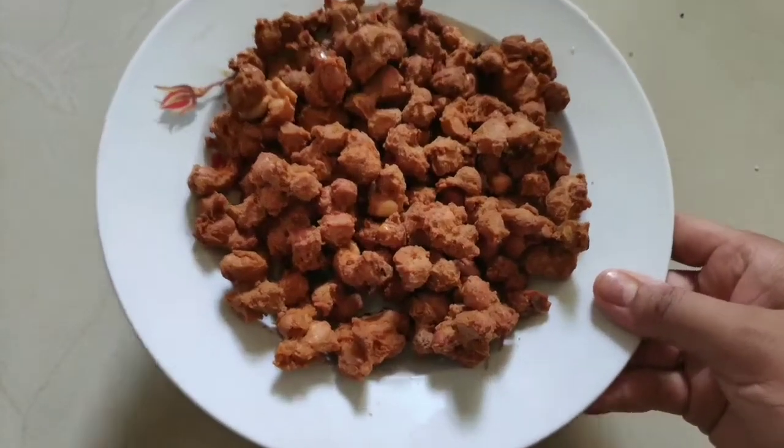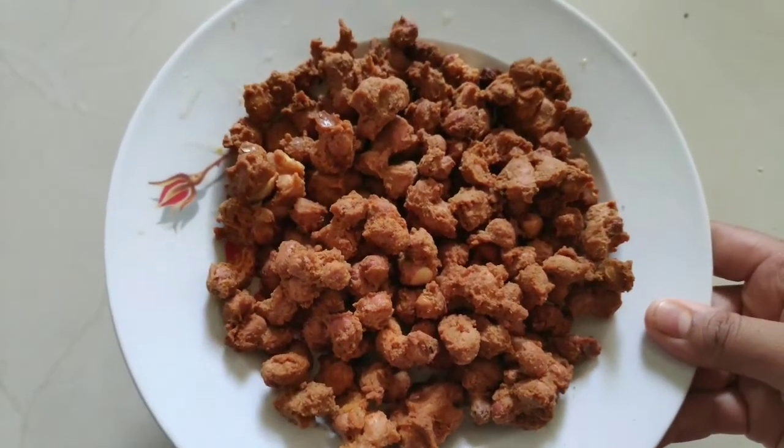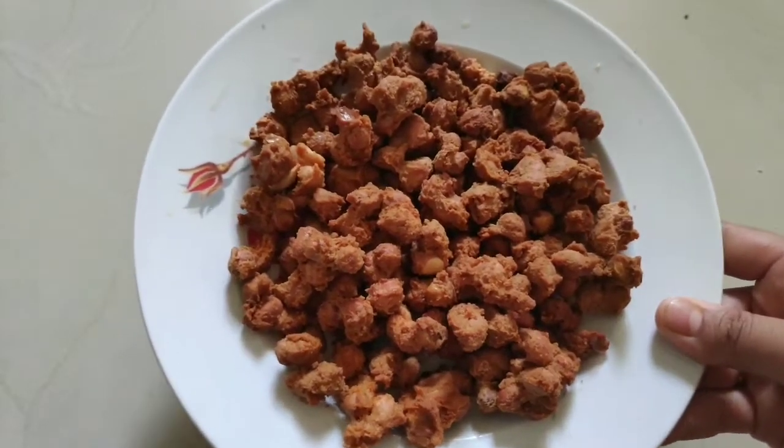Hi friends, good afternoon. I'm going to show you a healthy ram style masala peanuts.